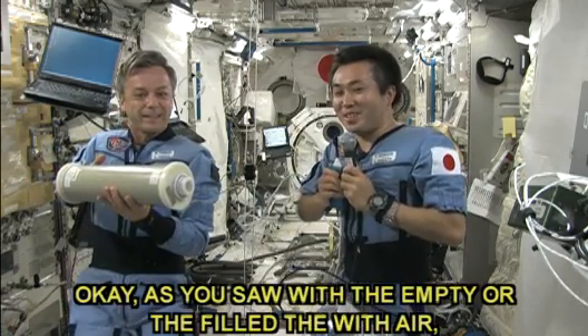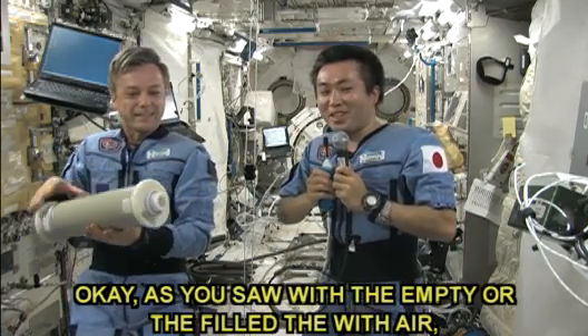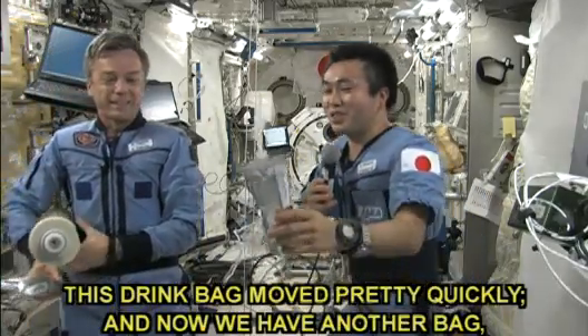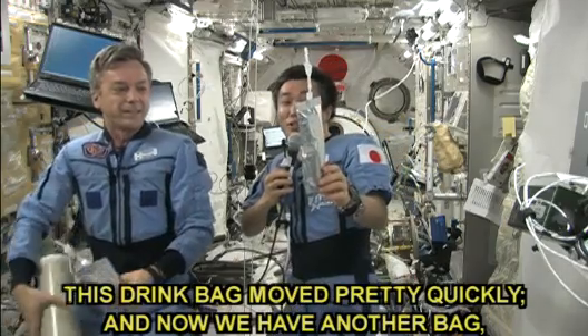As you saw, with the empty, or filled with air, this drink bag moves pretty quickly.